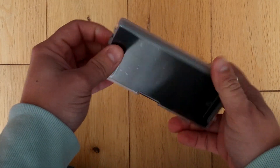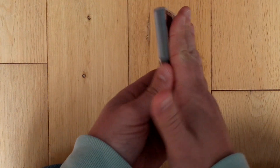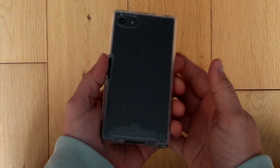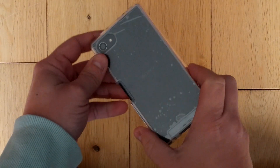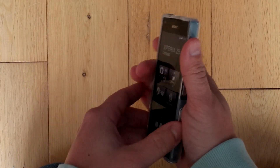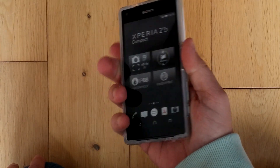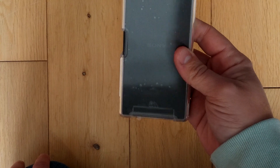So it doesn't add too much bulk. It feels nice in the hand. It's not going to be a grippy case as such because it's not a matte finish — it's a gloss finish, so it's not going to add any extra grip. But it does feel good in the hand; it doesn't feel like it's going to fly out.